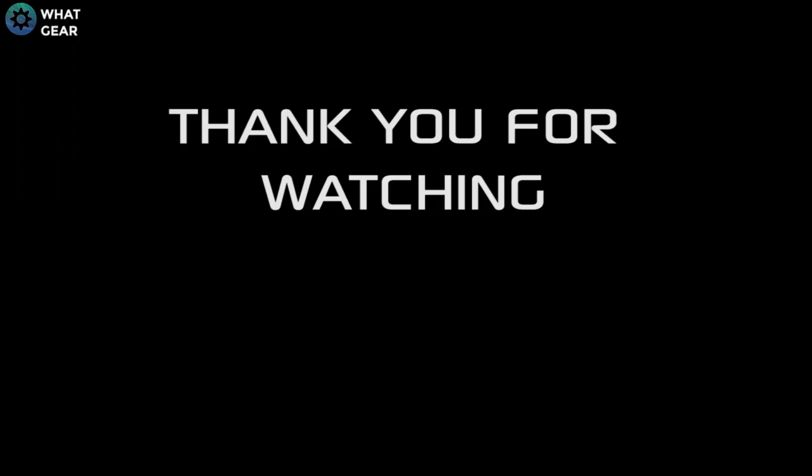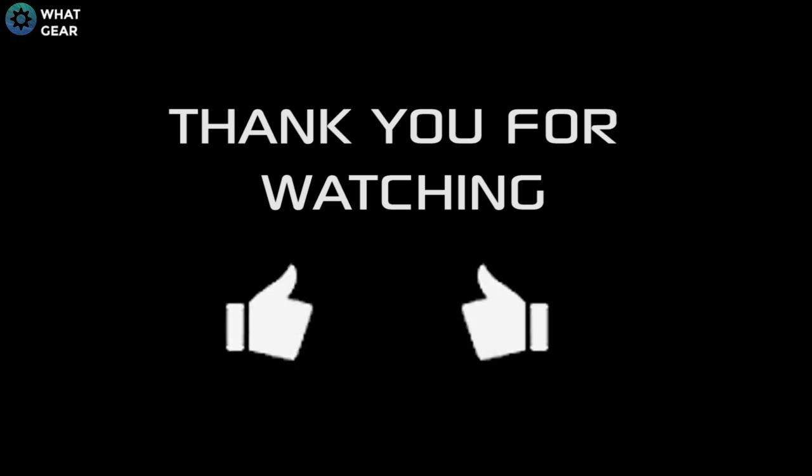Thank you for watching. If you'd like to recommend any other product reviews, please leave a comment. Don't forget to hit the thumbs up.